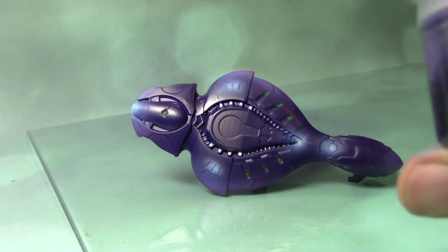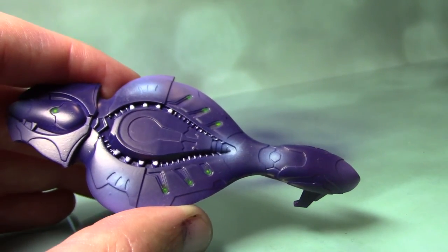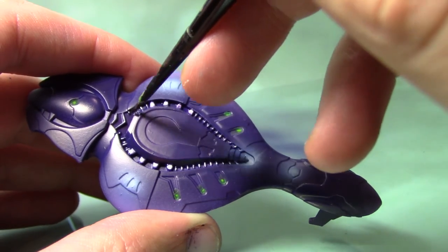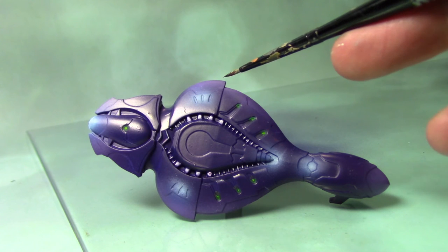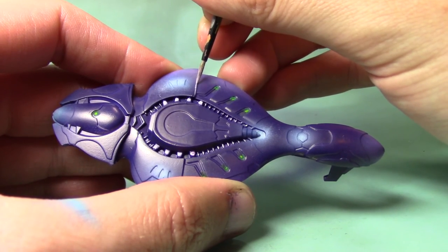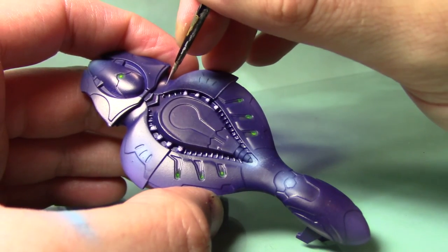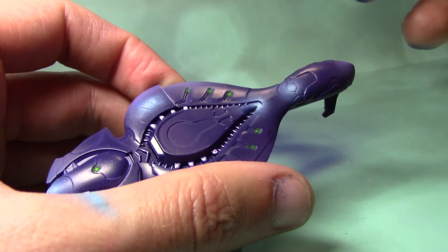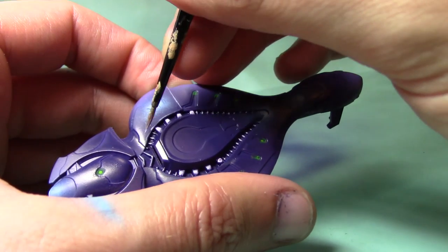The white areas are done, but they look a little too bright for me, so I'm going to take some Druchii Violet — this will bring them down just a little bit and give them a tint of purple, which will make them fit in with the rest of the ship really nicely. With that done, the next step is to edge highlight some of these armour panels. For that I'm going to take some Drakenhof Lilac from the Citadel Edge range. I've thinned the paint down with a little bit of water — even though these edge paints are already quite thin, it's worth thinning them down just a little bit. I'm not going to do all of them, just a few around the side, the back, and the front, which will really make the armour panels stand out.